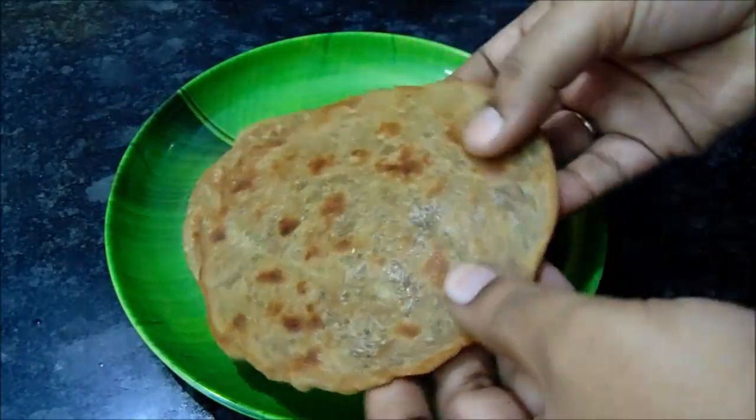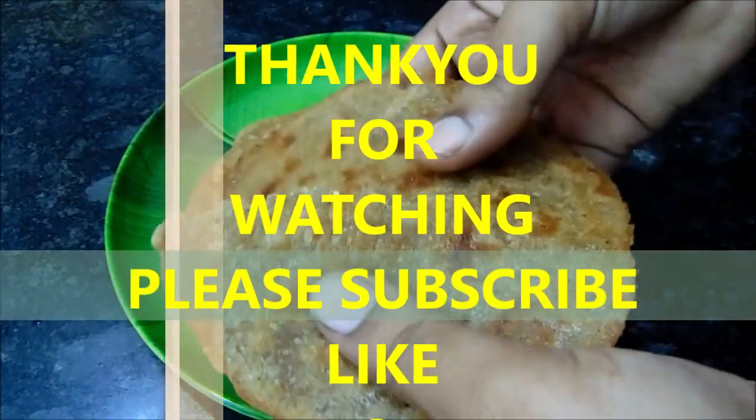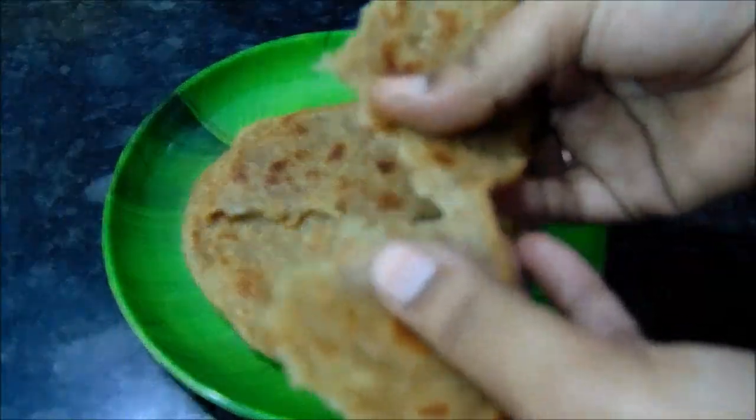If you enjoyed this video, please try it. Please like and subscribe to my channel. Bye!